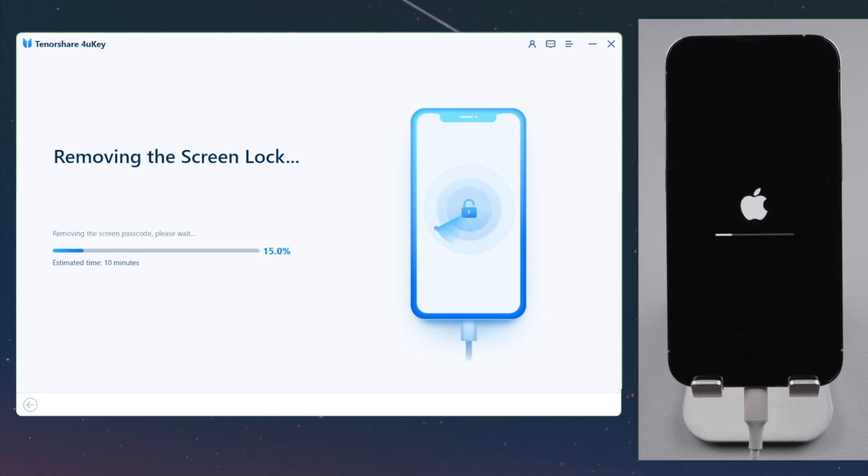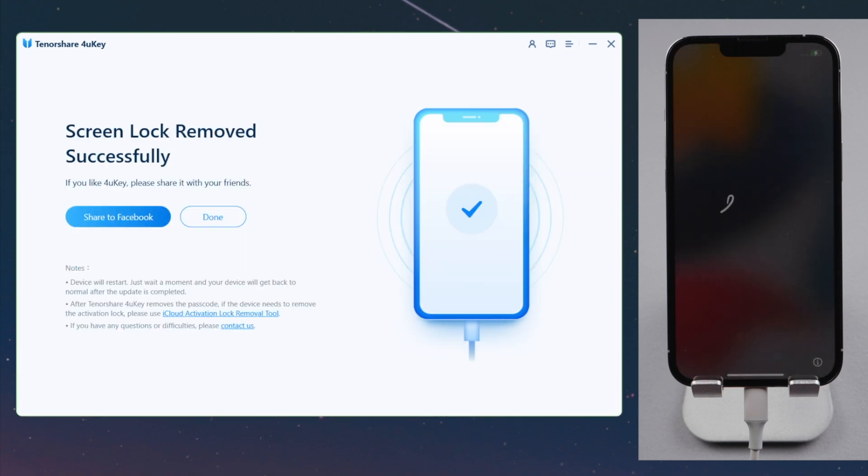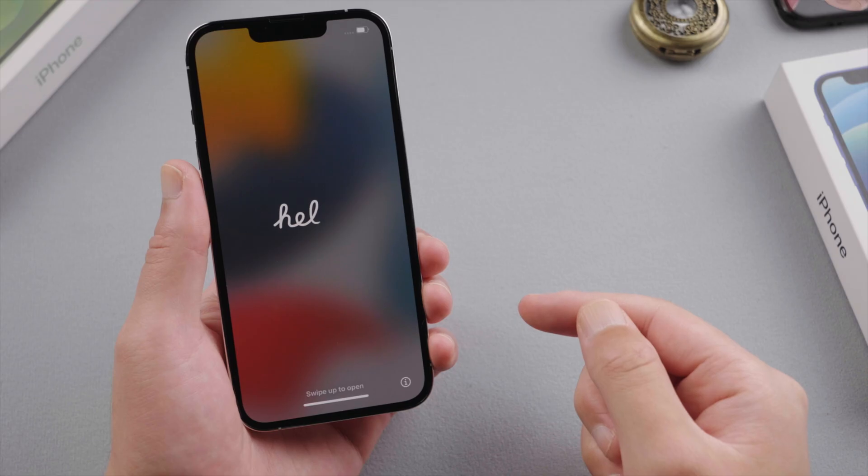All your content and settings will be erased in this process. You can get them back if you have a backup stored in iCloud or iTunes. Once unlocking is complete, we'll see the new startup screen — let's go on to set it up.